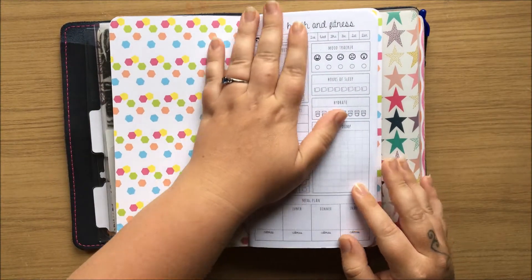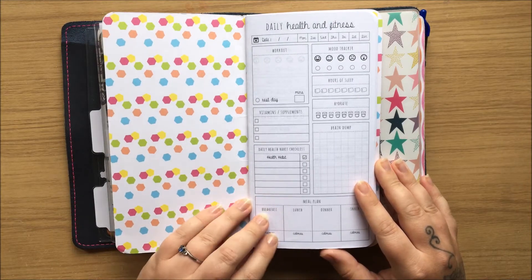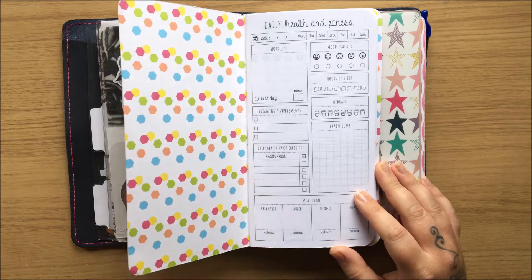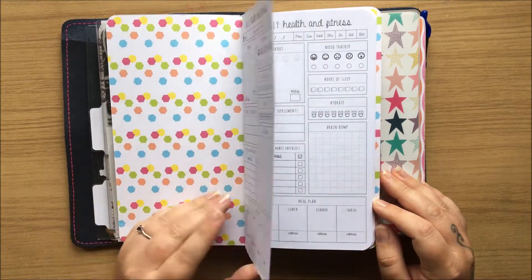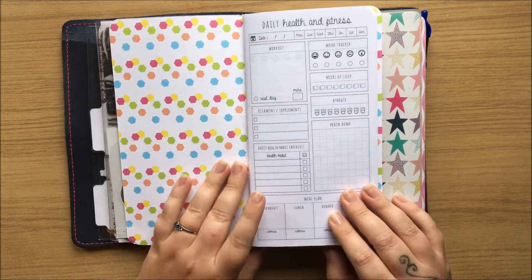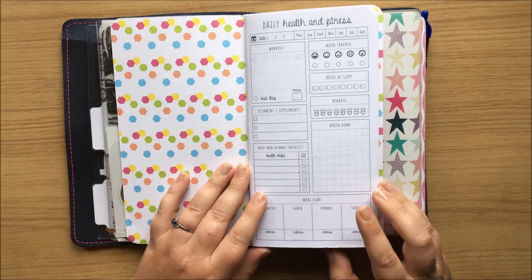My next insert is just a daily health and fitness tracker. I've not filled out any of this yet, but I'll be starting this after this video today. I can't remember where this insert is from, but once I've uploaded this video to YouTube I will leave the link in the description below.